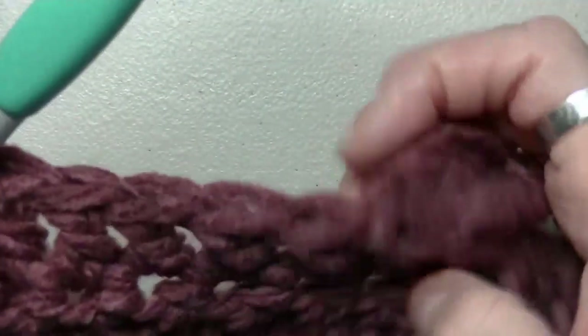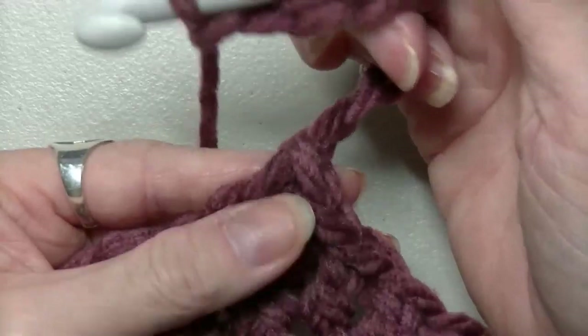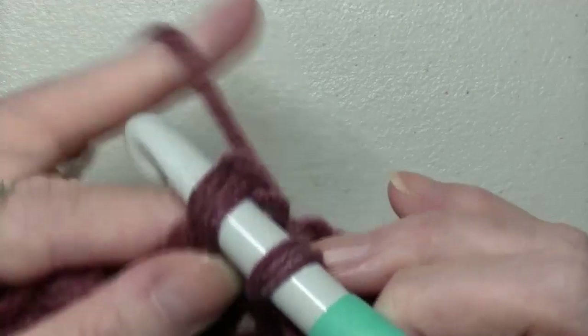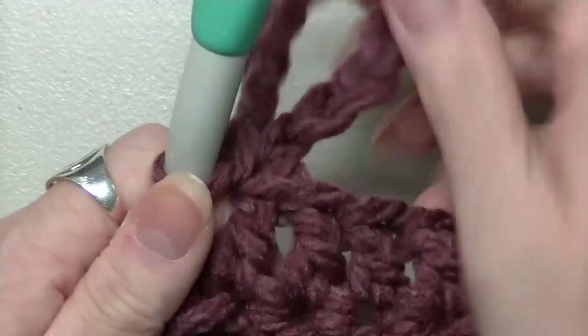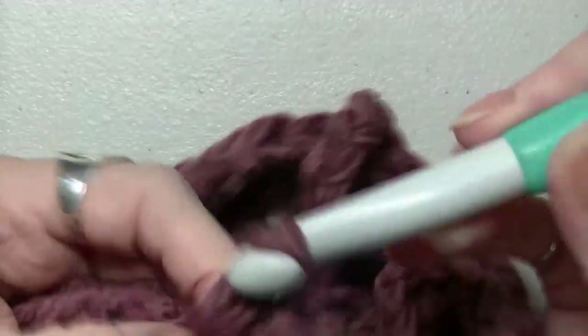So you're doing five more double crochets. Chain up ten. Pull your chain over, go to the bottom of that chain, go in here, go into the one beside it, yarn over, pull through those two, and pull through that top chain. Then do five more double crochets. Continue this until you get to the end, and when you're done I will see you there.